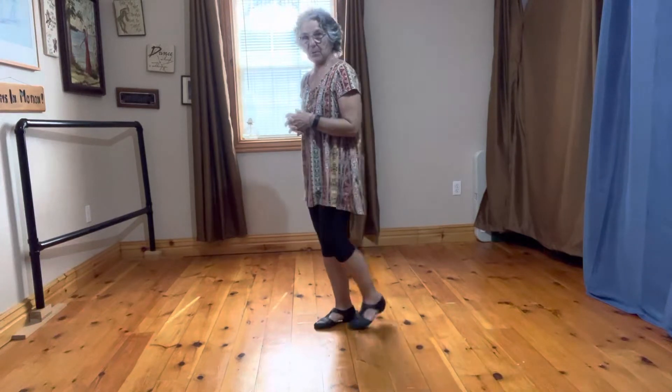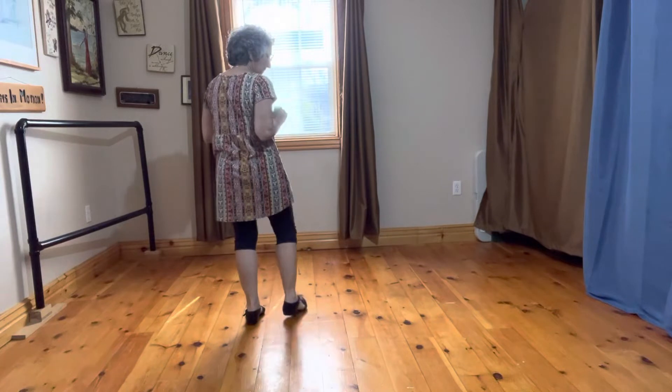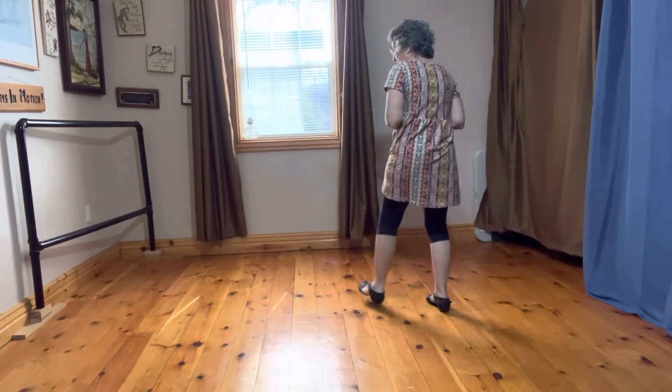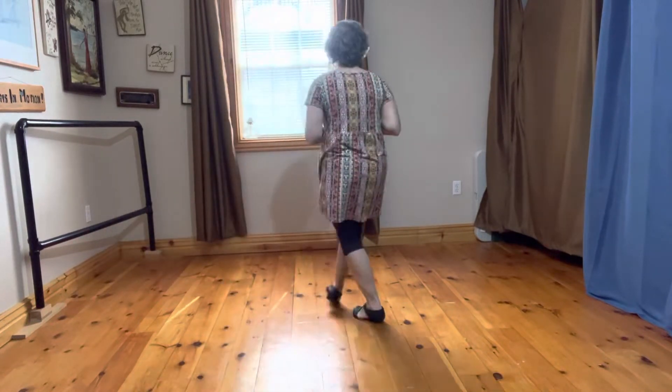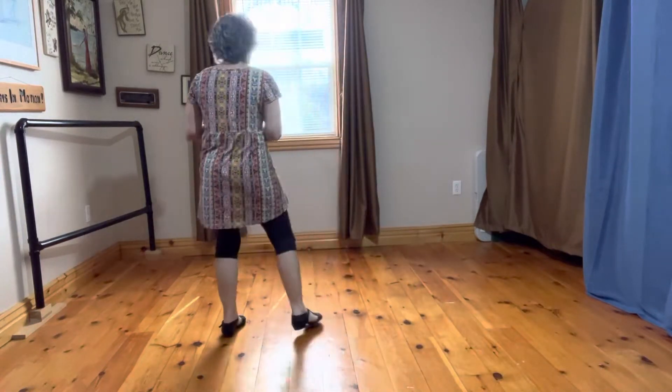For this one, I'm going to turn my back to you so you can see how it goes. You're going to do a four-count line: out, behind, out, touch. Out, behind, out, touch. We do four of those. Out, behind, out, touch. Out, behind, out, touch.